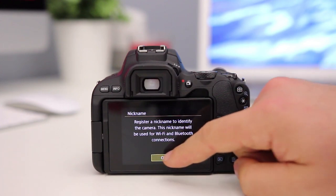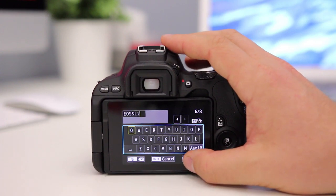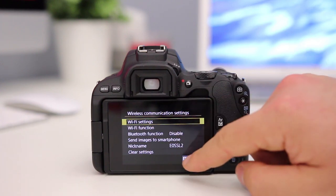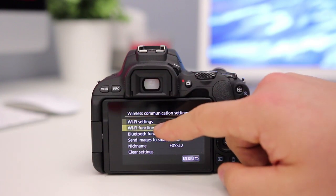From here we're going to choose a nickname. The current nickname is EOS SL2 — I'm happy with that so I can press Menu, then click OK.